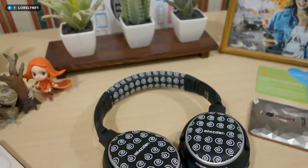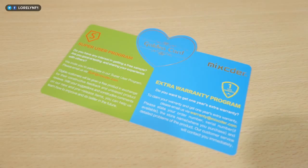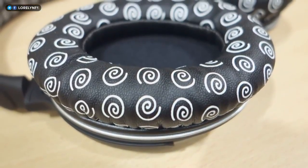Hey guys, Laurelin here again and this is the Mixcder Ghost Wireless Headphone. This is currently priced at $70 on Amazon.